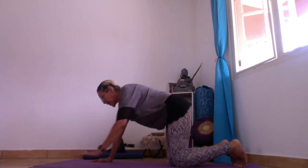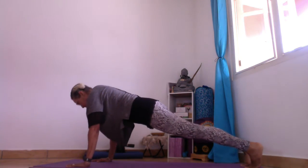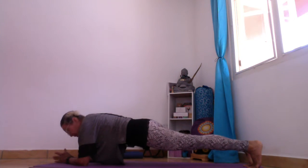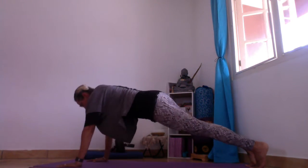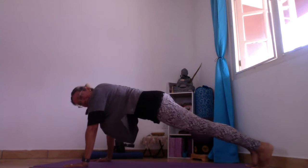Okay, the plank — we all know the plank, the high plank. And we also know the low plank. And we know the dancing plank — that's something I like to do, I like to play with.